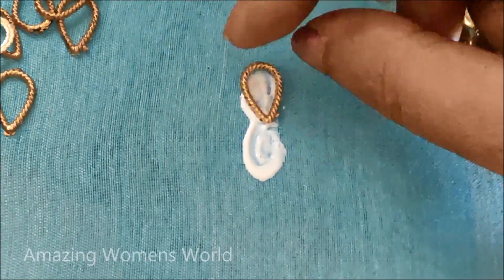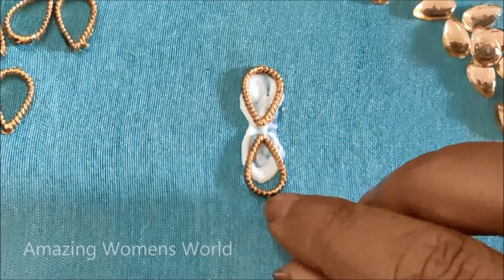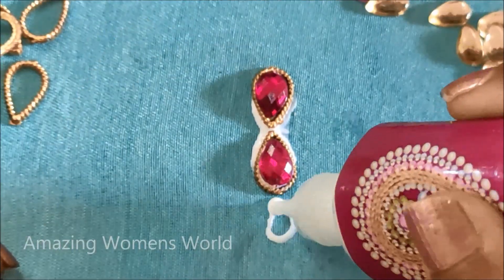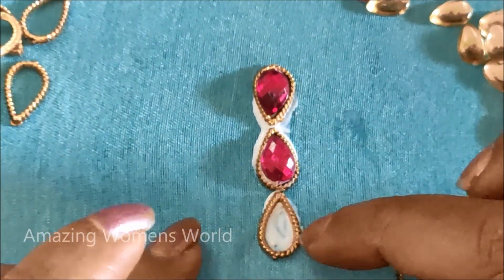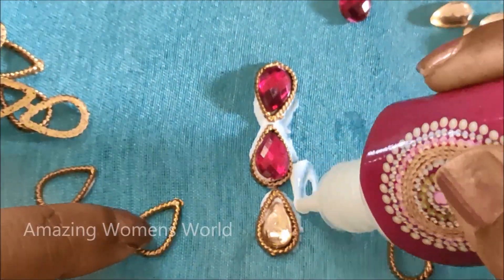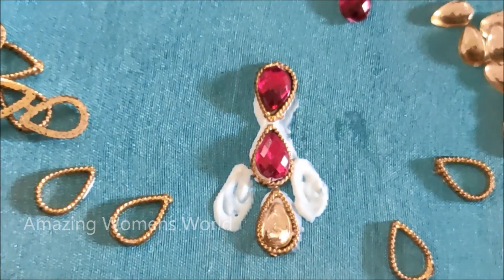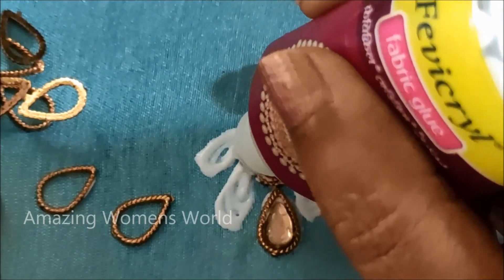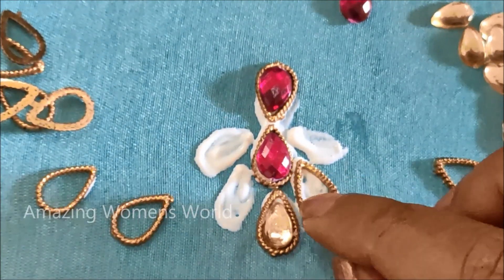I'll be applying the glue dots opposite to each other. Here I'm going to fix the drop shape frames of gold color, and in this I'll be sticking pink color kundans of drop shape. Underneath I'll be applying the glue dot again to stick the drop shape frame. In the center I'm going to stick a honey color kundan of drop shape, and towards either side I'll be applying glue to stick the gold frames on both sides. This way we are going to prepare the flower shape or the petals.